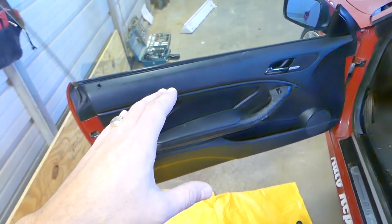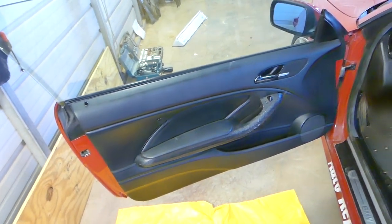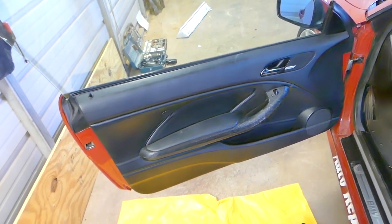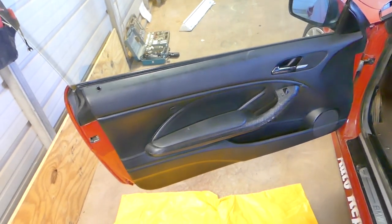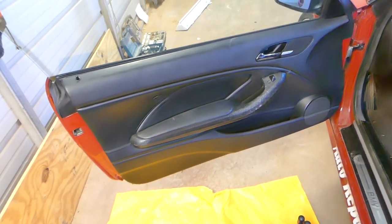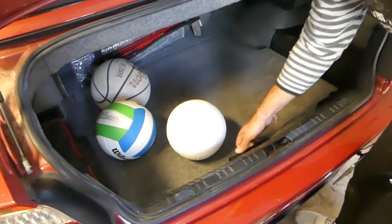Since we'll be close to the airbag, I recommend disconnecting the car battery at least 30 minutes to one hour before you start working on any parts of the door that face you, because you don't want that airbag to blow in your face. So that will be the first thing we do - let's go ahead and disconnect the battery.